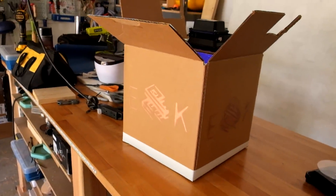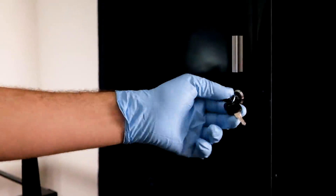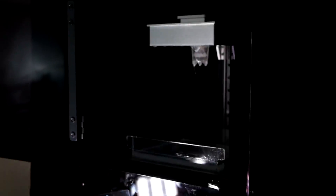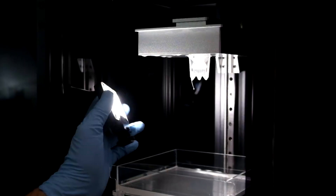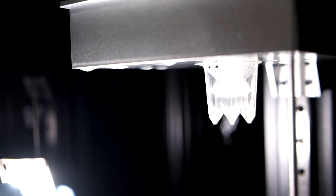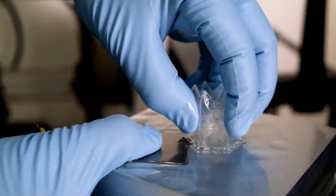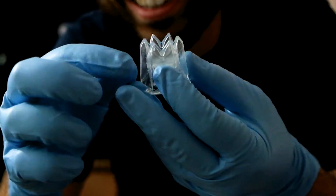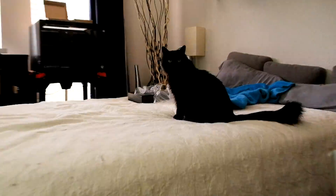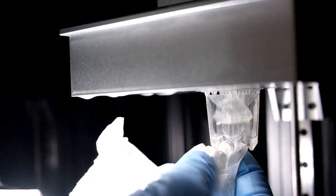Let's go see if the print's done. Look at that — oh, that's so cool. That is so cool looking. It's so tiny and delicate. First print, super successful. It looks great. It is goopy though from the resin it just came from.